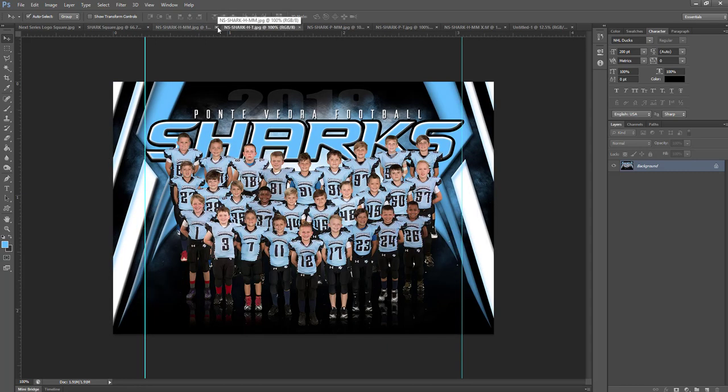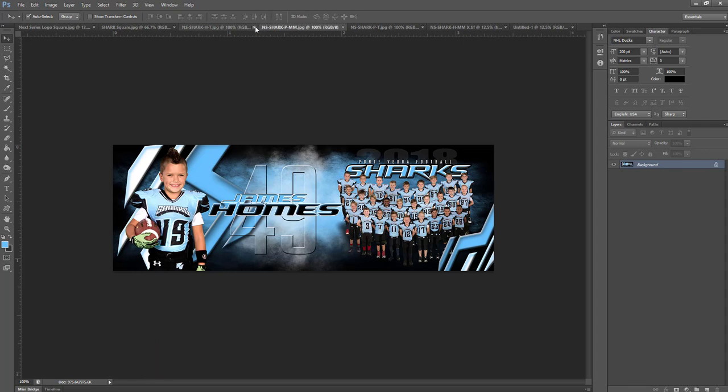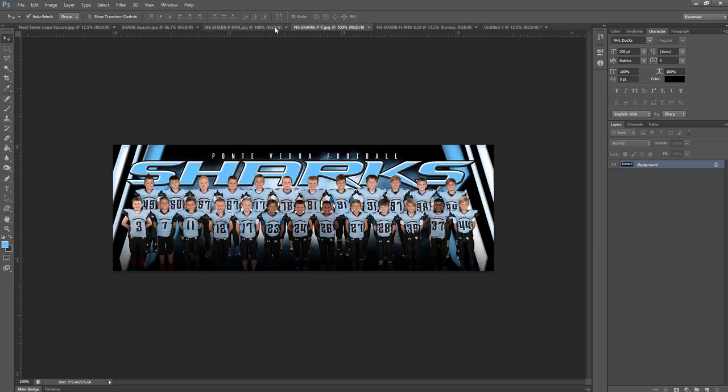The next one we have is just for the team — it's got the same crop lines and a different layout, but the theme stays the same throughout. Then we have our panoramics, which people are really getting into now. We have our memory mate panoramic with our individual and our team, and then we also have just a team panoramic. You can put more people on a panoramic — if people ask can we put more than 10, you can. You just want to stack them kind of like you would an extreme team.